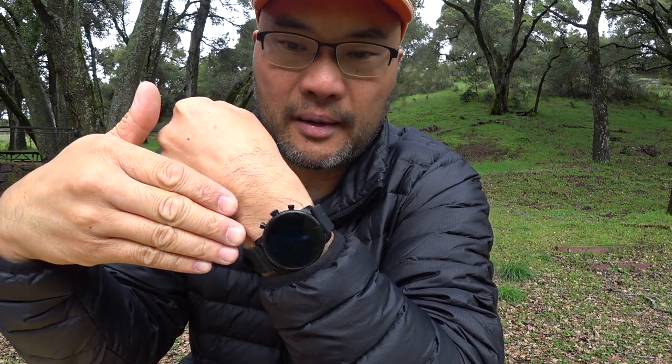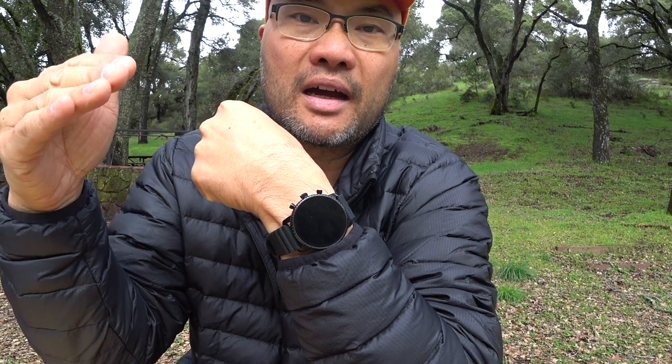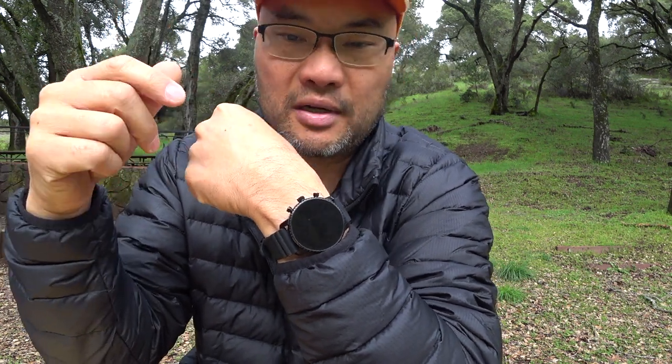I bought this watch in December 2018 as part of the Amazon holiday season discounts and it was only $169. I think I got a really good deal at that price. Prices for this watch typically go up to about $250 during the non-holiday season. At $169 I jumped on it, and overall I'm pretty happy with my purchase, but there are some quirks along the way.